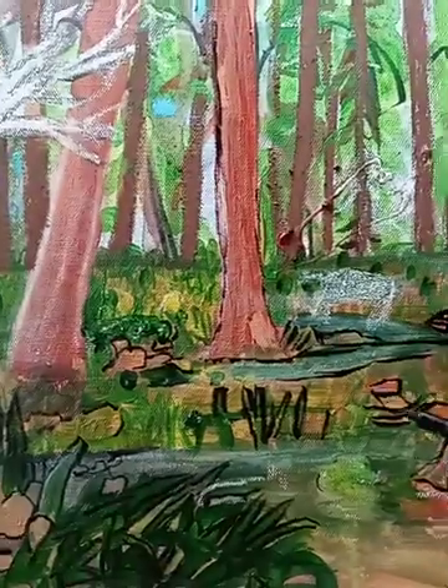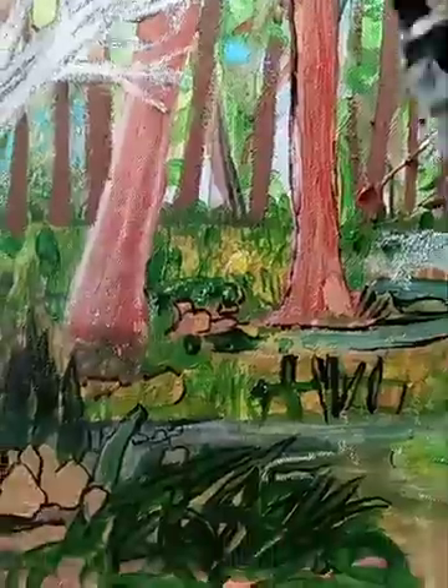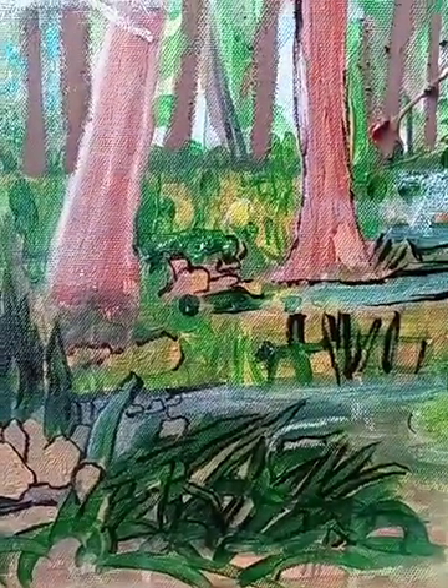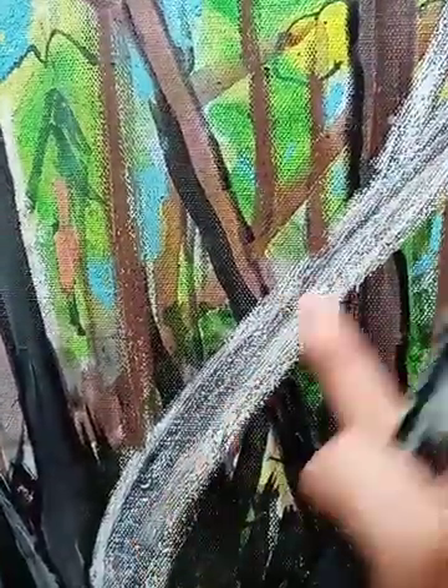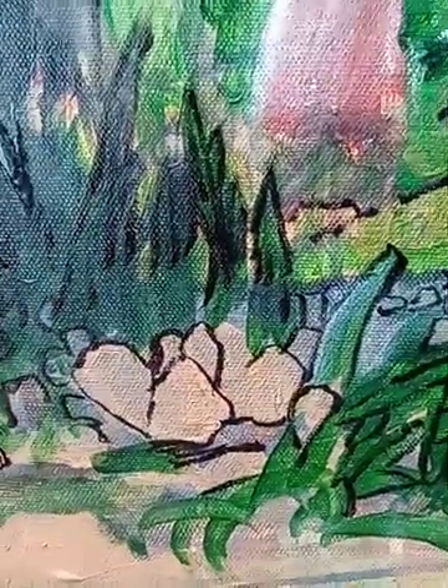I'm going to go back into these areas with paint. I started this painting with acrylic and got my base going, and now I'm starting to work in with oil pastels. This is all going to be blended — this is just a stage; it isn't going to stay white. It's going to be blended in, so we just have to build it up. See right here — you can make it a bunch of rocks.